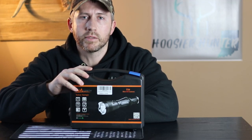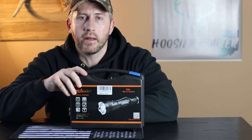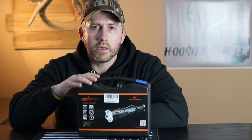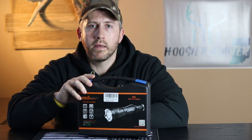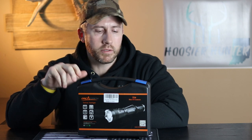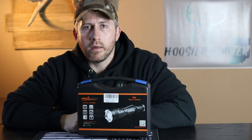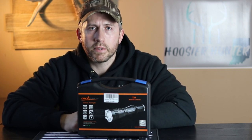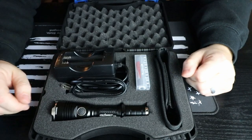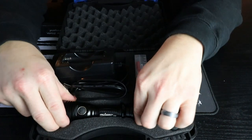If you like the way this review turns out, feel free to click the link in the description below. We'll jump right into it — I want to show you guys what comes in the nice solid carrying case, and then we'll go outside and I'll show you some footage of how this light performs. It's going to be pretty dark tonight, so we'll show you how it performs in pretty much pitch black conditions.